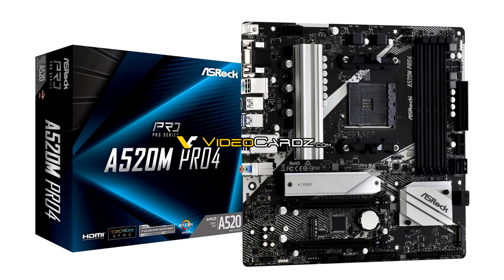Another striking detail from this board's source picture is the printed marking near the top M.2 NVMe slot wired to the processor, which reads PCIe Gen 3x4. On AMD B550-based motherboards, ASRock marks this PCIe Gen 4x4.